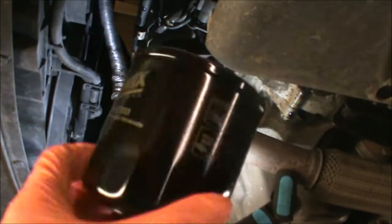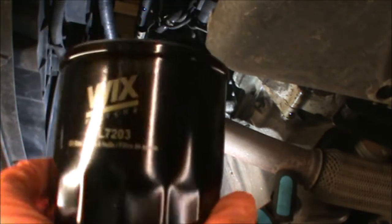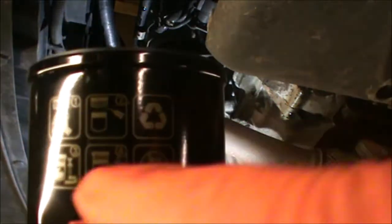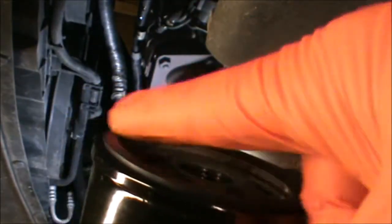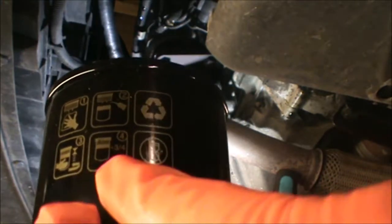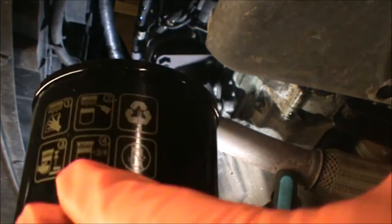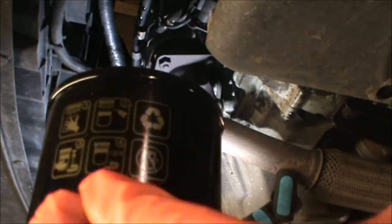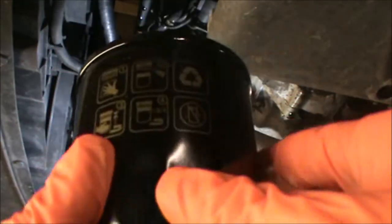This is the new filter — it's from Wix and it's a WL7203, and it has a few instructions. It's saying: clean the area where the filter is going to go, put some oil onto the filter gasket, and then use your hand to tighten it, plus three-quarters of a turn. So once you finish hand-tightening, you give it an extra three-quarters of a turn with your tool.